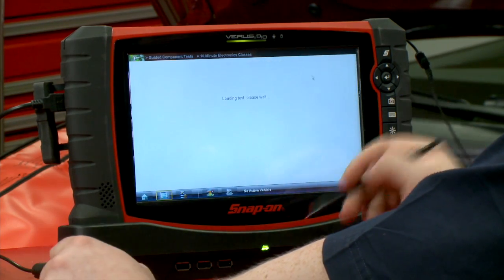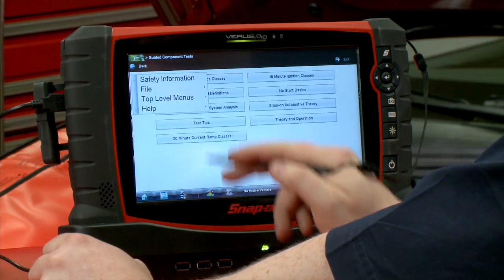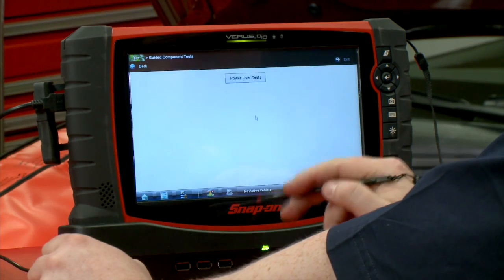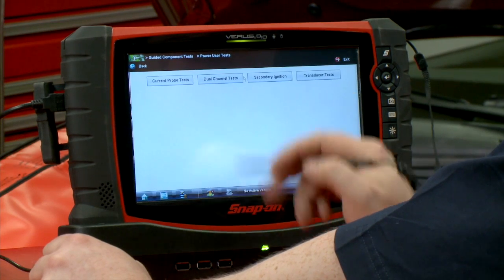How does amperage work? What's up with that? How about no-start basics? And then the next one in the top-level menus is 'Power User Tests.' If I click on that, how about some current probe tests? How about dual channel tests?